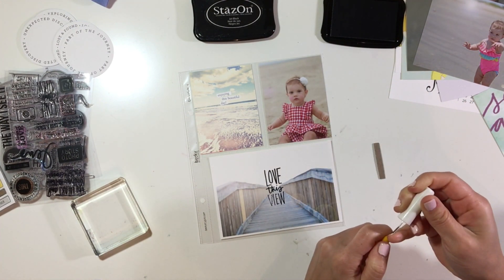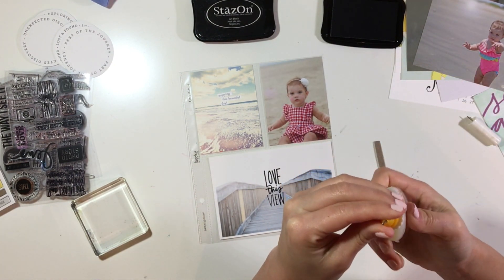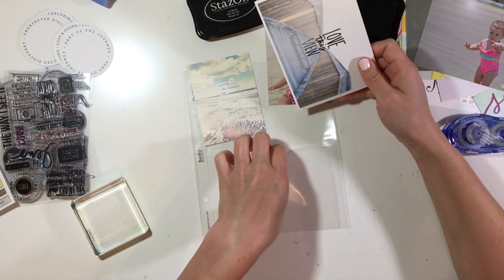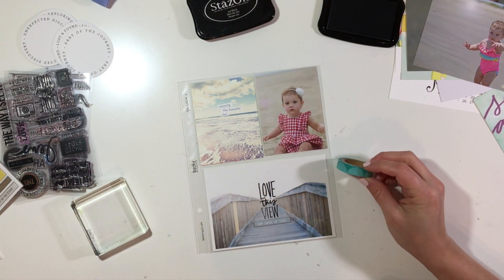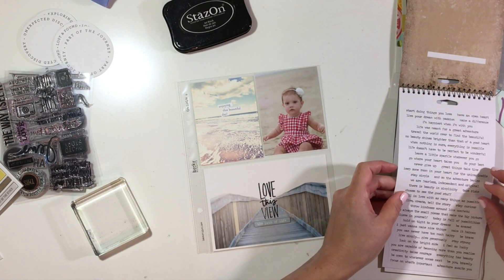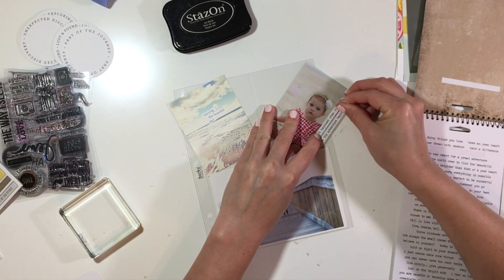I couldn't get my fine tip or fine liner glue to work for some reason. Normally I have zero problems with it, but I couldn't get it to work this time, so I just decided to use my tape runner instead. I wanted to add this little chipboard piece from one of the Allie Edwards kits — I think it's probably from the Lens kit — and I added that right underneath. It kind of blends in, but I do like the simplicity of this front part of this spread. I do two sides, so you guys will see that as well.